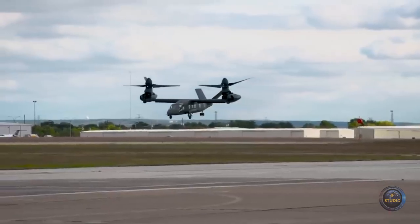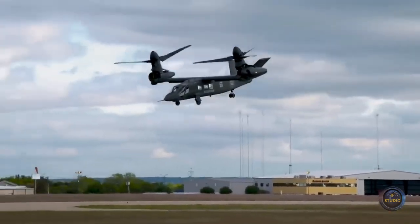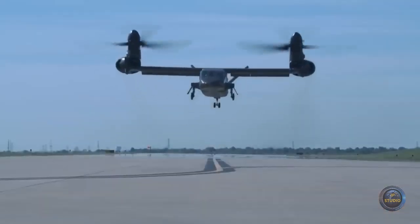The external cargo hooks of the V-280 provide a lifting capacity of up to 4.5 tons, which allows it to transport the M777A2 howitzer at a flight speed of 280 kilometers per hour.